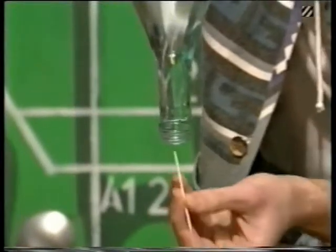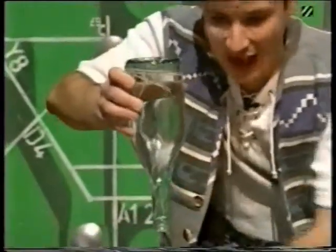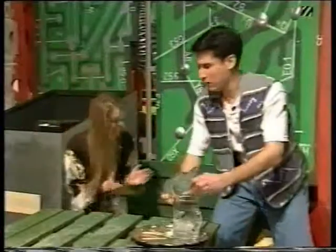That's incredible! Look. Three. One more will do. Over the sink, kids. There you go. And it's all done, of course, with just magical trickery.